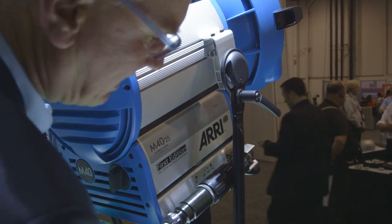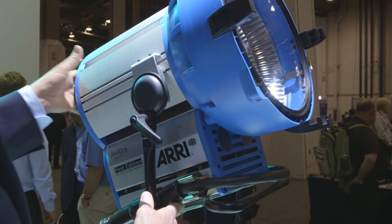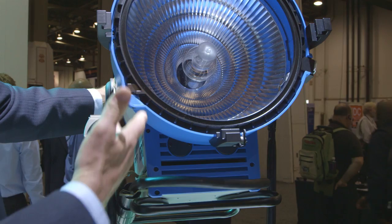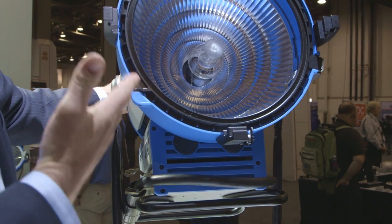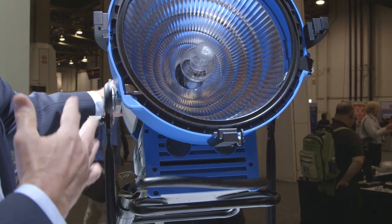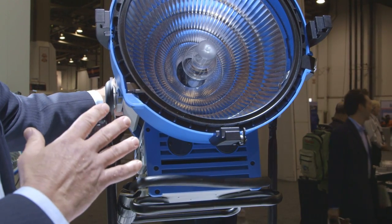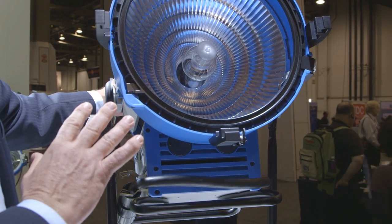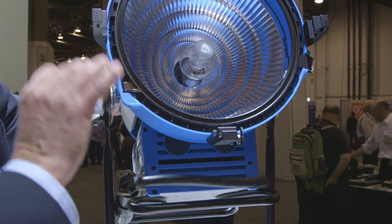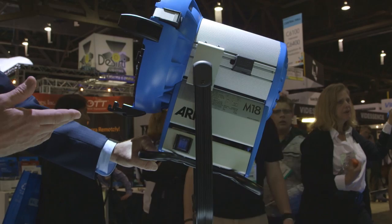This is the M40 — a 4000 watt HMI that uses the MAX technology reflector. It's axial mounted so you get the maximum amount of light out of this unit for the amount of power draw you're actually using. It is very popular because not only is it spot to flood, but you're able to get the maximum amount of light and good crisp shadows.